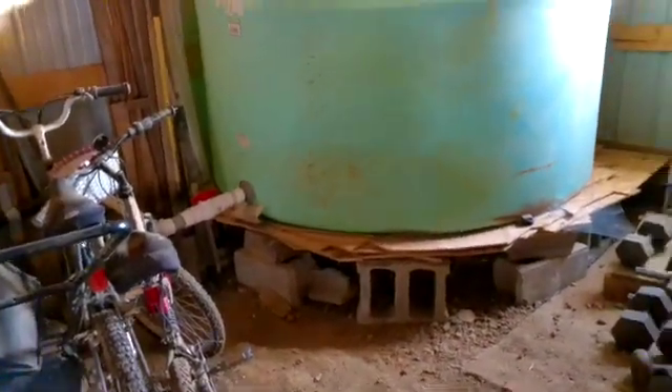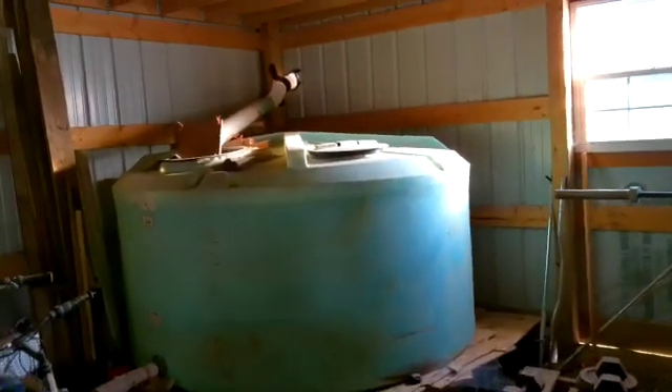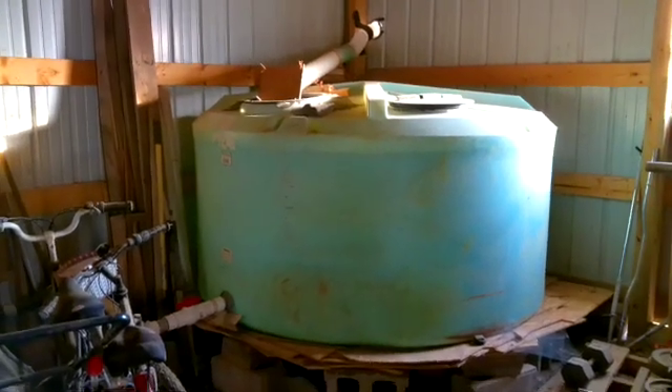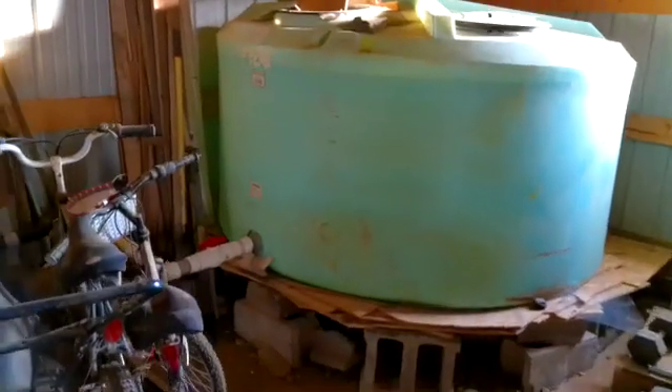Greetings, people. It's Paul here at Greenshare Homestead. If you've seen my rainwater catchment video you'll recognize this tank here. This is my 1,000 gallon tank. I shot a video showing I've got my 2 inch line coming out there.